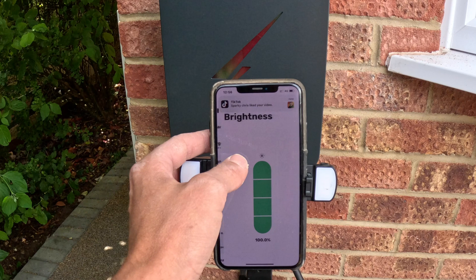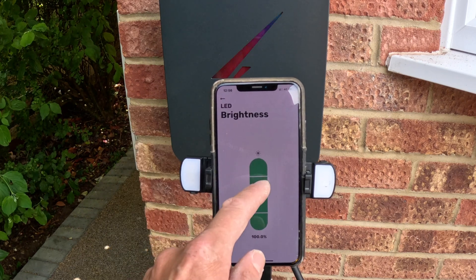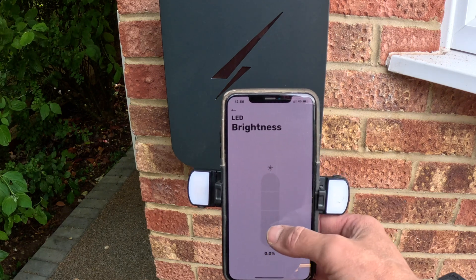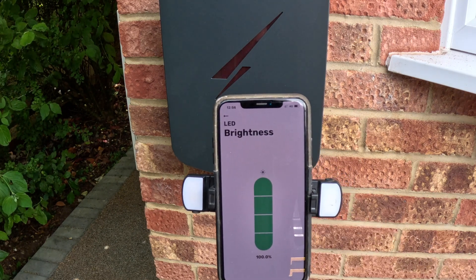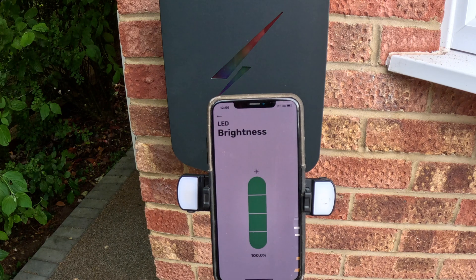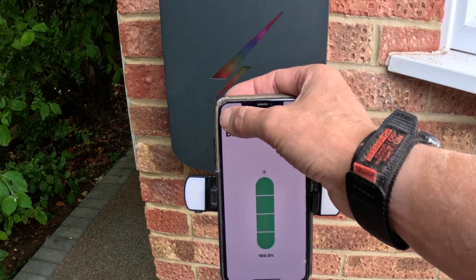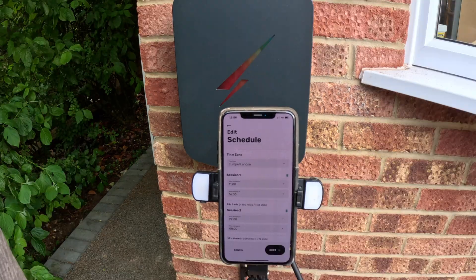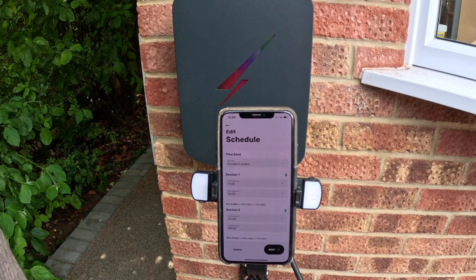If we go back, you have LED brightness, currently at 100%. You can scroll it down to completely off, or scroll it back up again. So if you don't like your LED neons on, you can just turn them off.